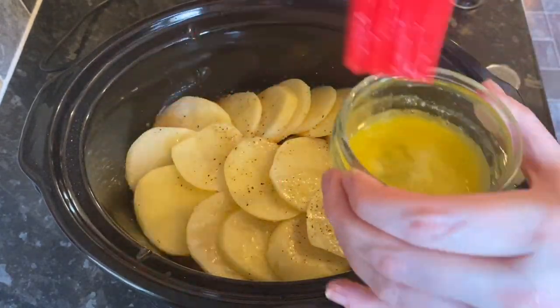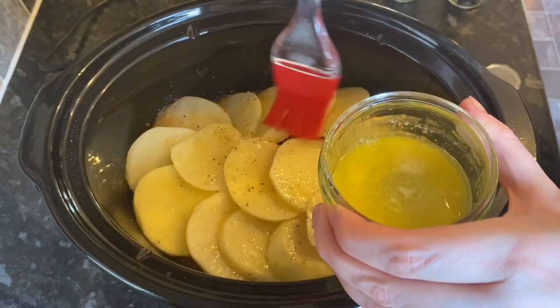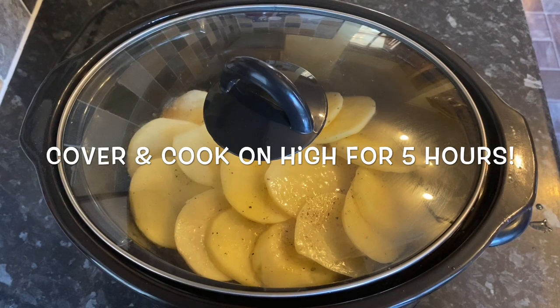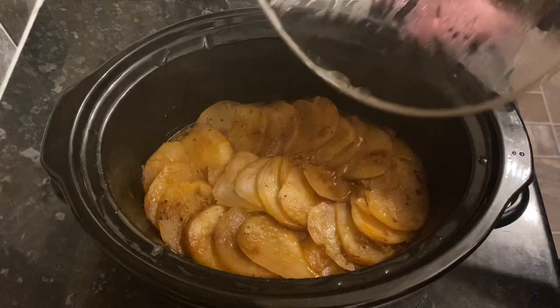And that's it! There's another layer of potatoes under there too. You do want a good couple of layers because as it cooks everything will shrink down and go underneath the liquid, so you don't want your potatoes disappearing altogether.